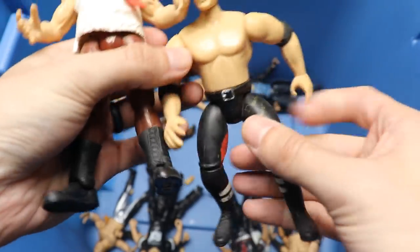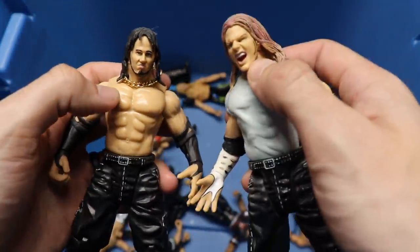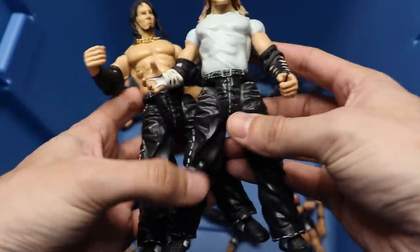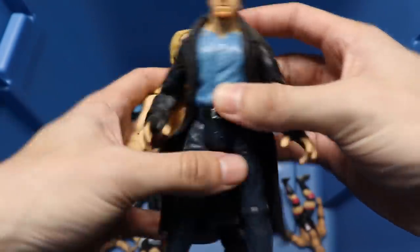We got a Mankind, another Mankind. Bone Crunchers Triple H - or Hunter Hearst Helmsley, I guess I should say. Freaking sick, man. We got the Hardy Boys - some early Jakks Hardys, pretty decent head sculpts especially on Jeff. I always love that Jeff head sculpt. Chain on Matt right there, but beautiful looking Hardy Boys. We got an old Chris Jericho and an Undertaker with the headband on there.